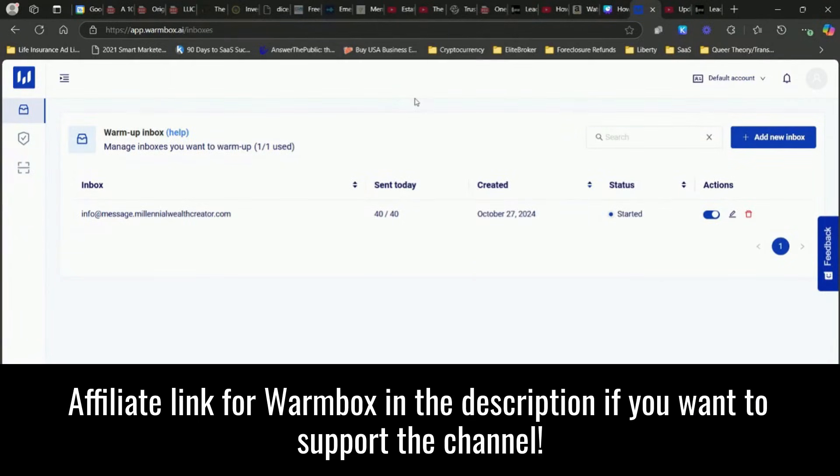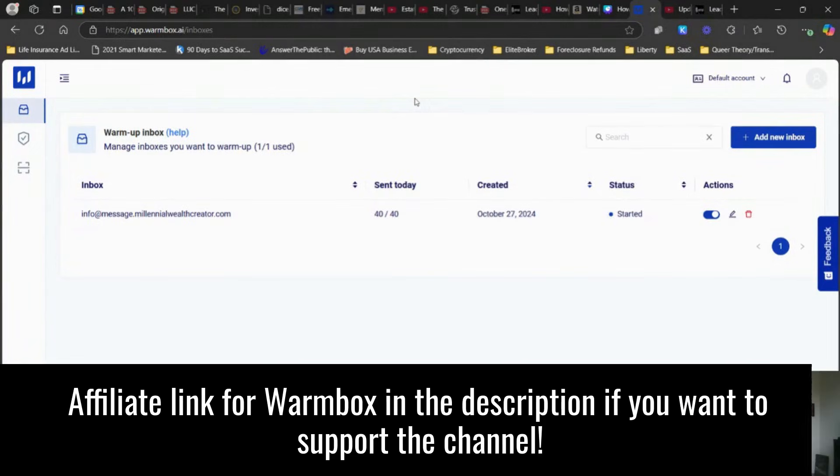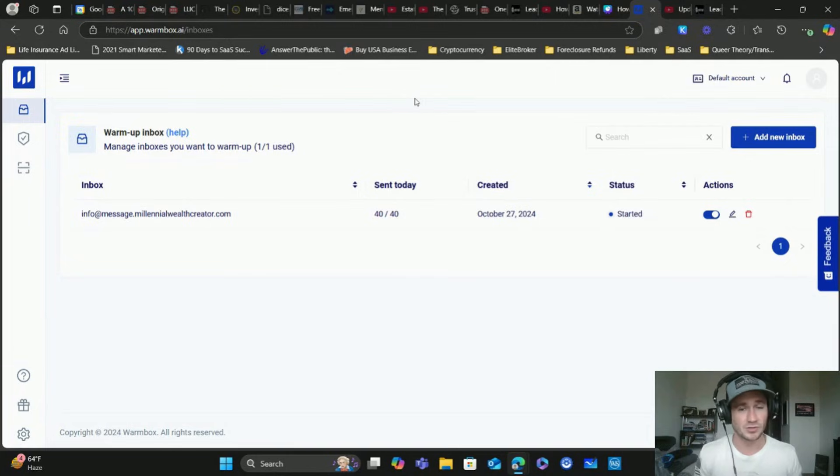If you find this video helpful, I would really appreciate it if you go through my affiliate link for Warmbox in the description - it doesn't cost you anything extra. Warmbox is really cheap, I think it's only about $20 a month for one inbox, obviously more if you need more. This is absolutely worth the cost - it completely automates the email warmup process and we're able to directly connect it to GoHighLevel, which I will show you here in a second.